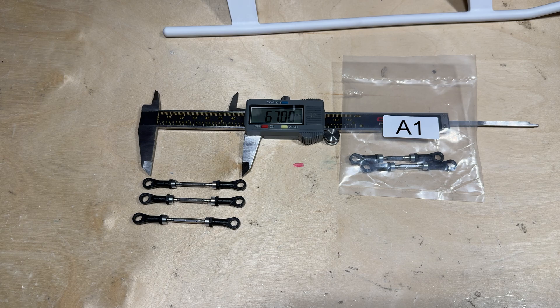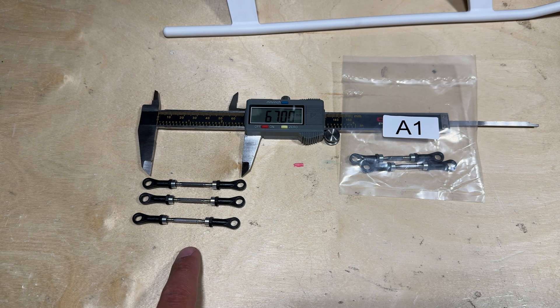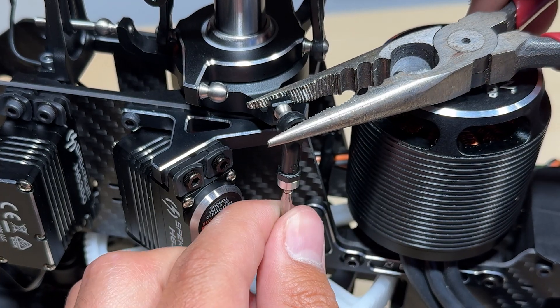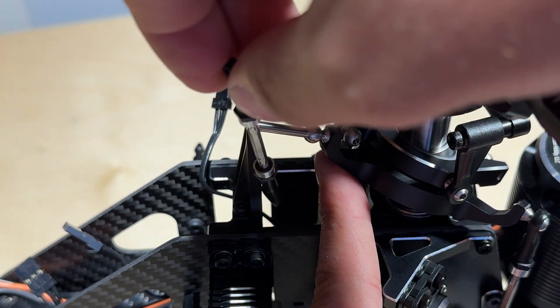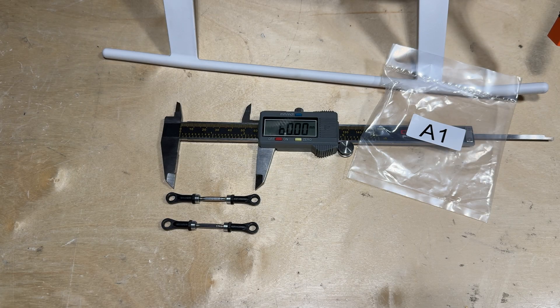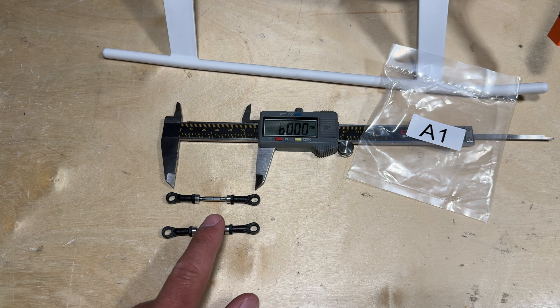Now that the servos are installed, locate parts bag A1 where you will find three control linkages that are 67 millimeters. These are the ones we are going to use to connect the servos to the swash plate. One thing to make sure when installing these control linkages is that the little blade logo on each ball linkage is facing on the outside. Now that the control linkages for the servos are attached to the swash plate and servo arms, we can install the 60 millimeter control linkages. These are the fly barless control linkages, also located in parts bag A1.